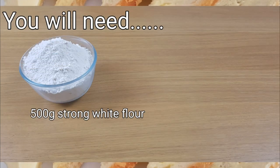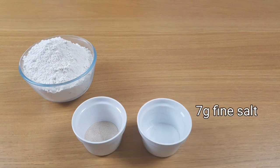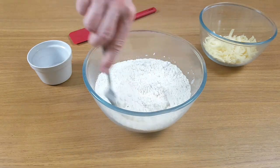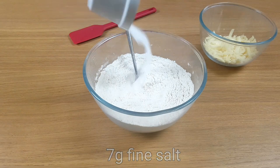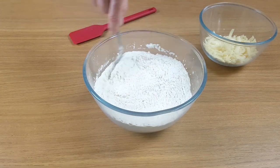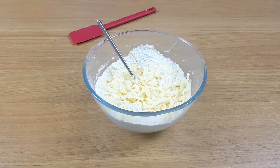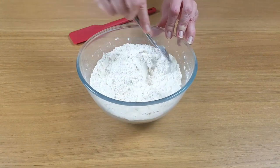Why not give it a go? I love using this fast-action yeast. There's no messing about. You just pop all the dry ingredients into a bowl and give them a good mix. I put the grated cheese in with the dry ingredients. The pieces are then coated with the flour and that stops it sticking together. Spreads it nice and evenly through the mixture.